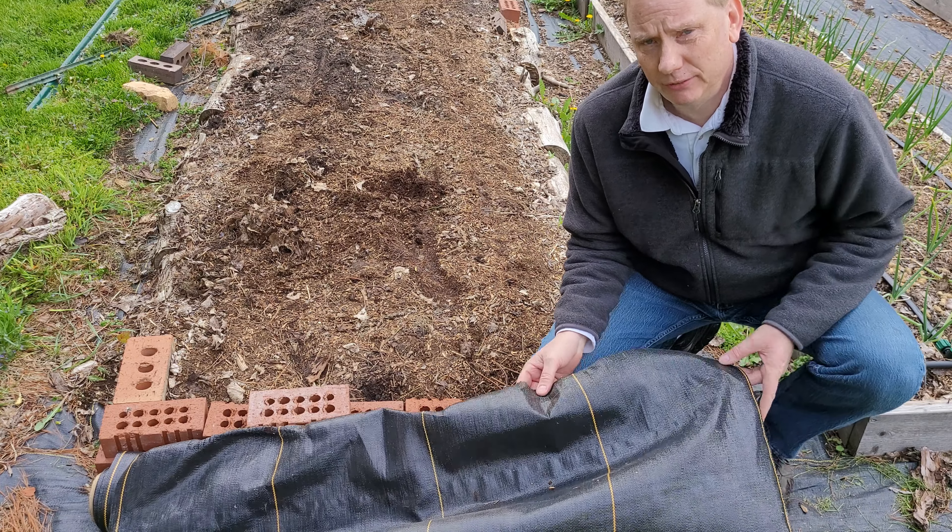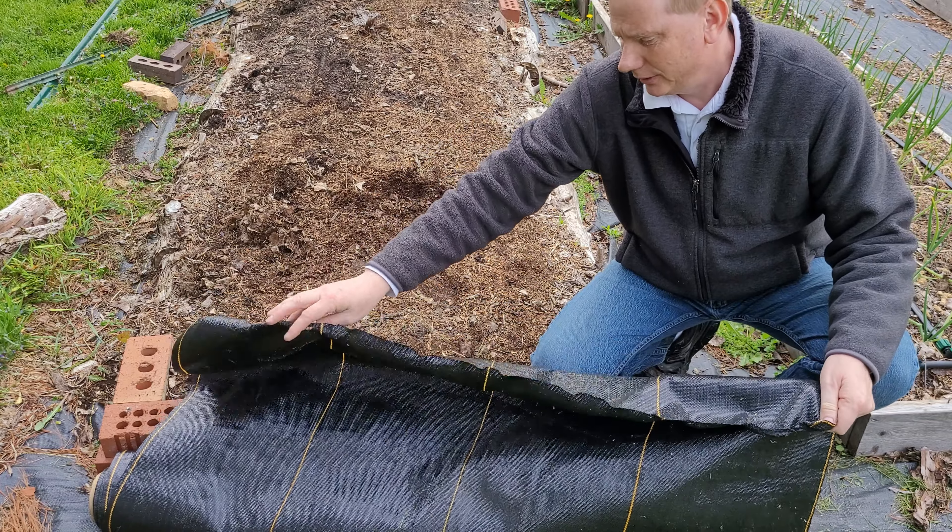Hey everyone, it's Steve from the garden. In this video I'm going to go over how I'm planting tomatoes this year, including how I'm trellising them — and I have a new method I'm going to use this year, at least for some of the tomatoes. But before I do that I'm going to go back in time to younger Steve for just a couple minutes to go over some bed prep.